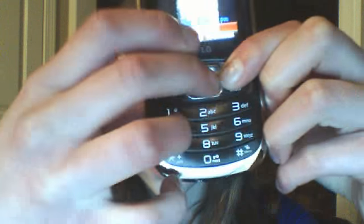Watch out for the buttons because this okay button fell off too, but I sort of super glued that back on.